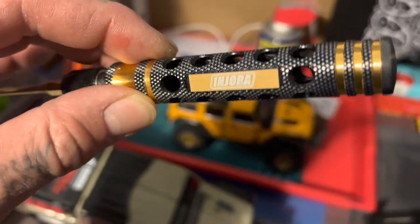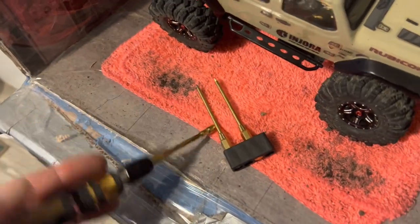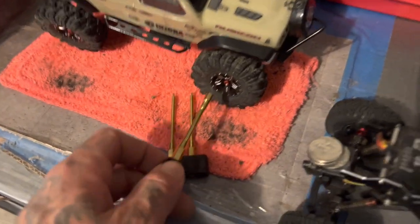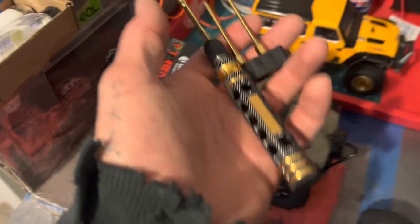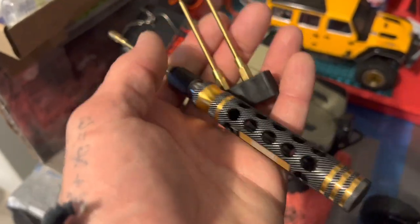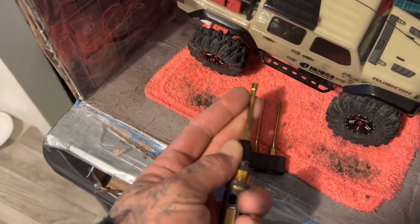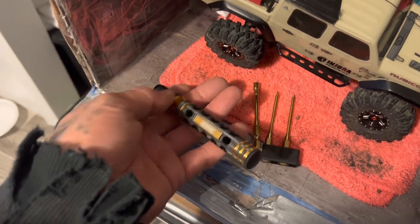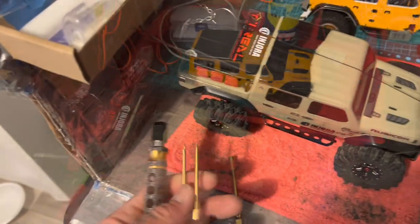These Injora tools come with three different sizes — three different tools: two metrics and one for the lug nuts. So you've got your screws covered. Drop to Amazon and get the Injora tools — super sick, awesome tools. Quick in, quick out, durable, they're solid. Pack them away and store them wherever you want to go.